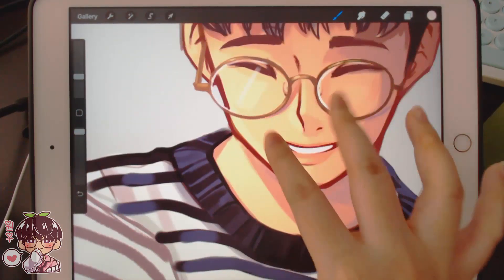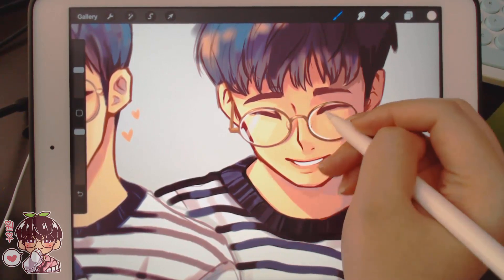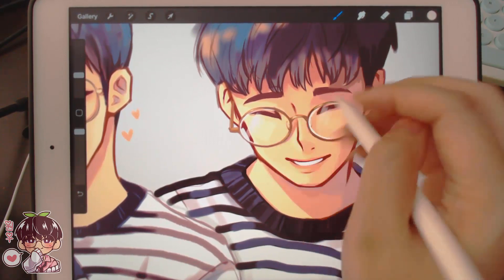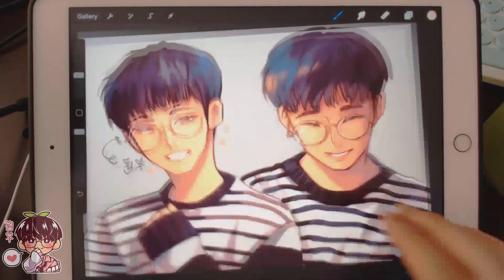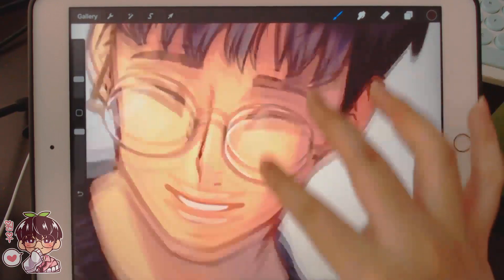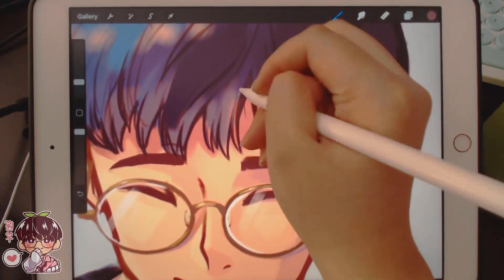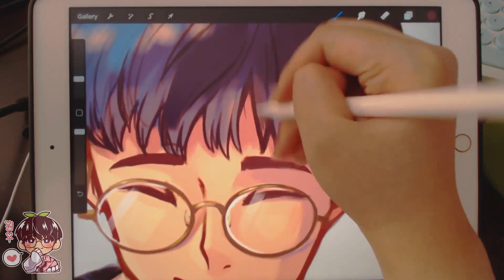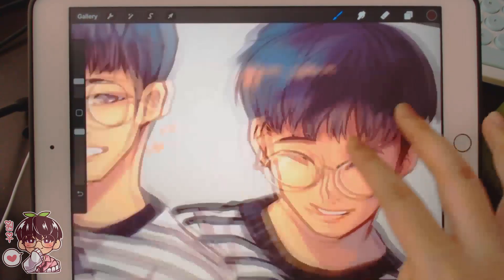Then a thicker line — I'm gonna go like this. I'm gonna fix the hair a little bit and I think I'm going to call this one done, because I could literally spend forever just rendering the hair and I'm not up for that right now. Even though I thought I was going to render this one a little more, I think I rendered both about the same amount — just focused on different areas.